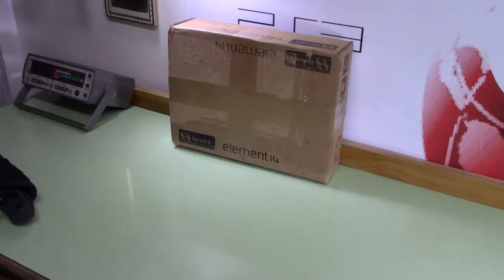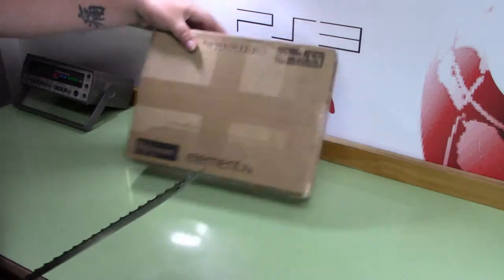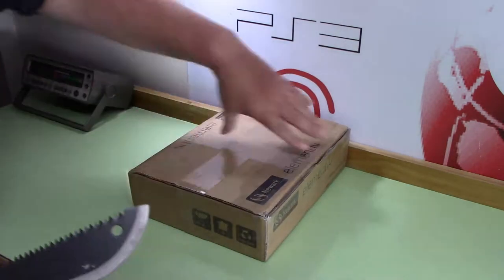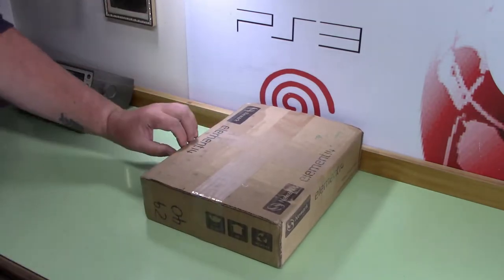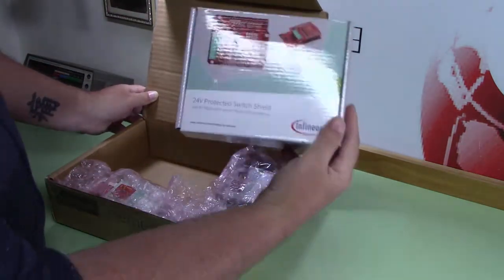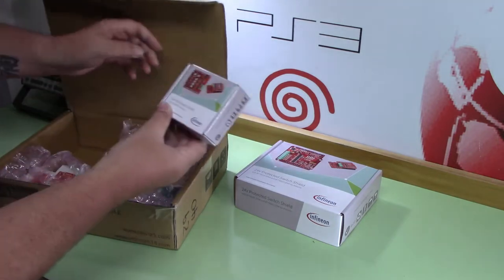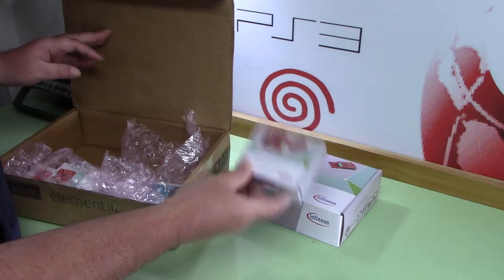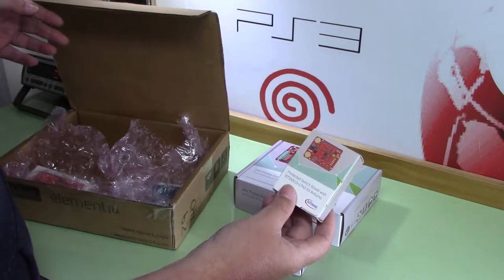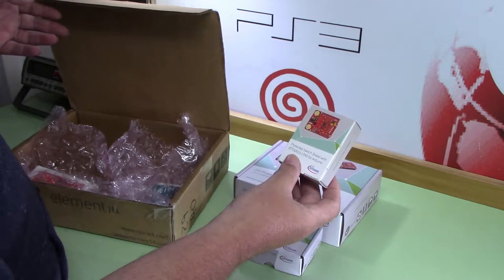Today I'm happy to announce another unboxing video — let's get right to the fun part. So what do we got in here? We've got the 24-volt protected switch shield, the low side switch shield, and the protected switch shield with BTS 50010-1TAD for Arduino.